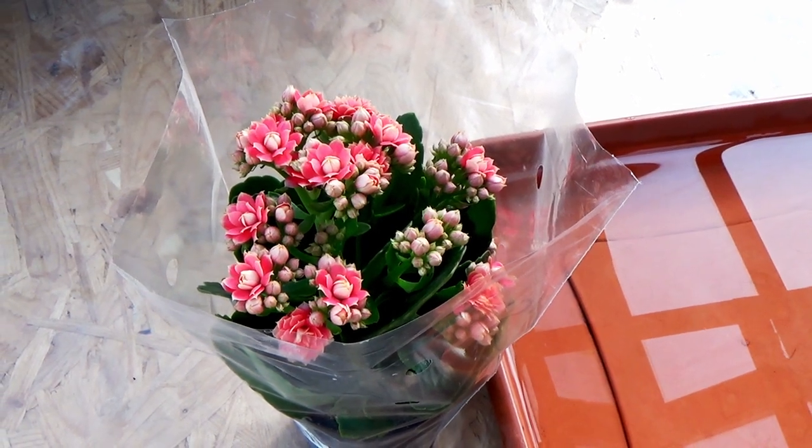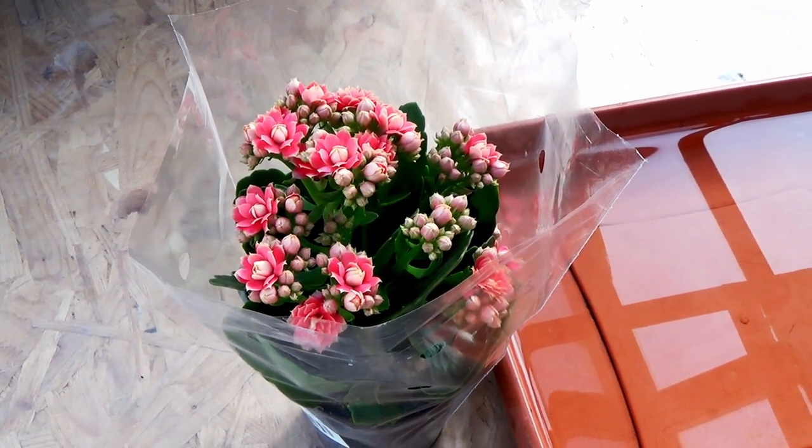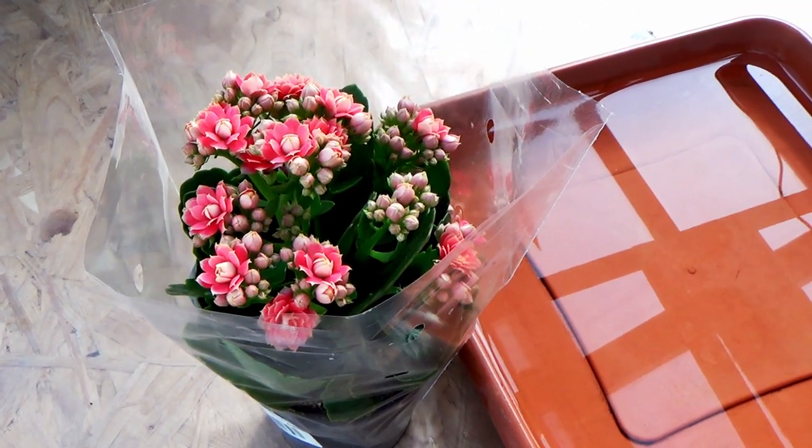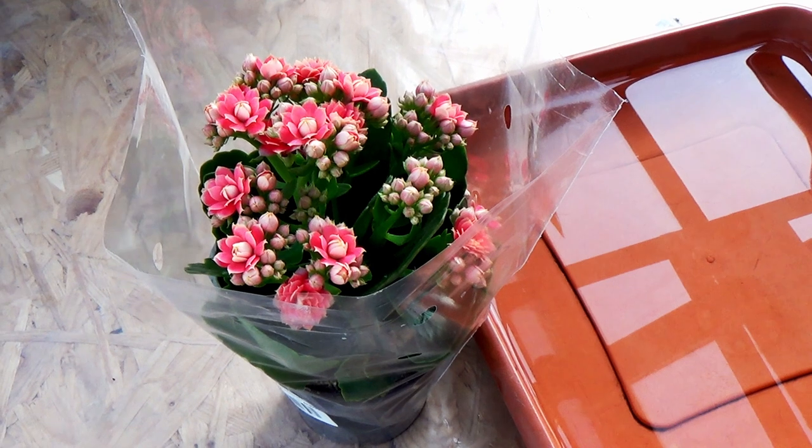Calenture is an unpretentious and surprisingly beautiful plant. In this video we will show how to propagate it as well as how to perform plant rejuvenation.